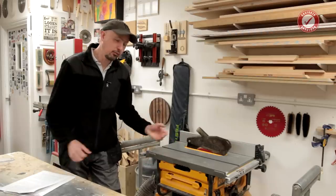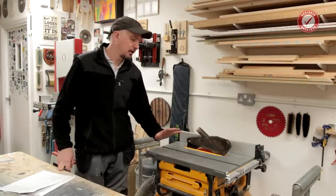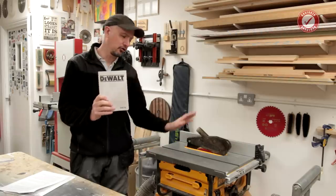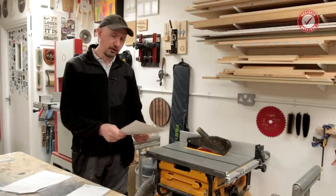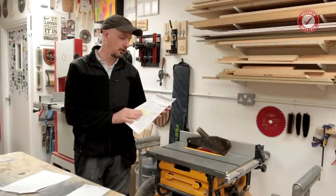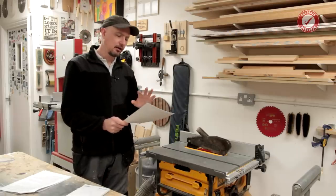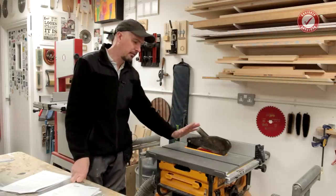Before we start with anything else, you wouldn't drive a car or fly a plane without an element of training first, and exactly the same applies to using a table saw. I see a lot of people who just buy one, get it out the box, and make it up as they go along. If nothing else, please read the instruction manual that came with the saw and make sure you've understood it all. In the UK we have the Health and Safety Executive, and they've released a good guide for safe working practices with circular saw benches. I'll link to it in the description.